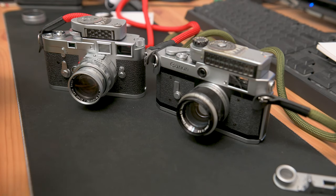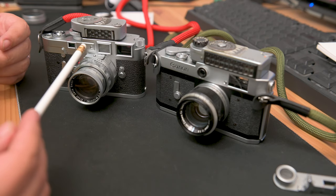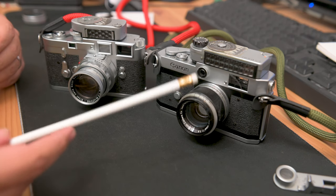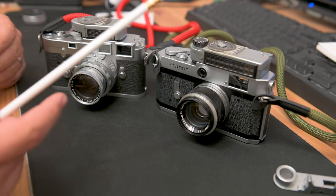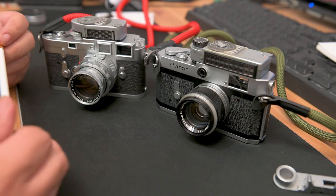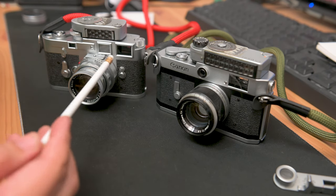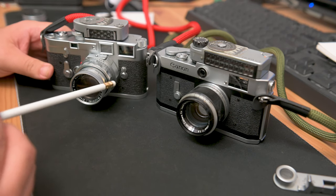Honestly, you would be hard pressed to tell the difference side by side of a picture taken with a Leica lens or a Canon lens — and that's being incredibly honest. I've compared the two. I've read other places that 1950s Japanese Canon LTM lenses were right there with Leica. That might not be the case a couple of years down the line after the fifties, but definitely during that time the Japanese were right there with image quality with the Leica glass.